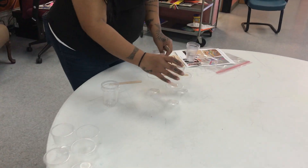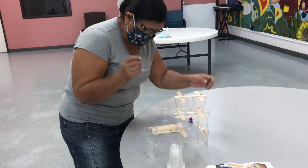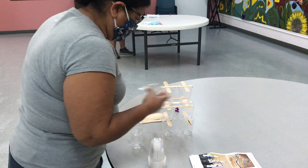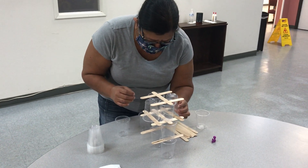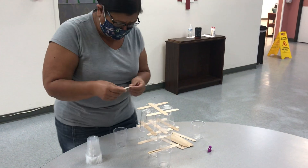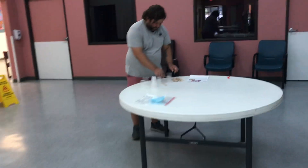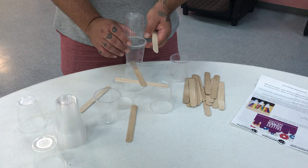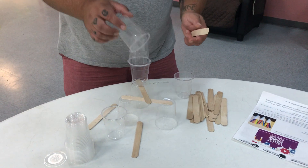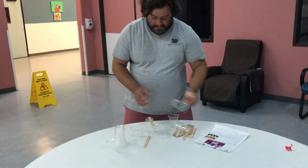This is a lot harder than it looks. There's a lot of balance — making sure your cups are right. You don't have to use the tongue depressors if you don't want, but they help.